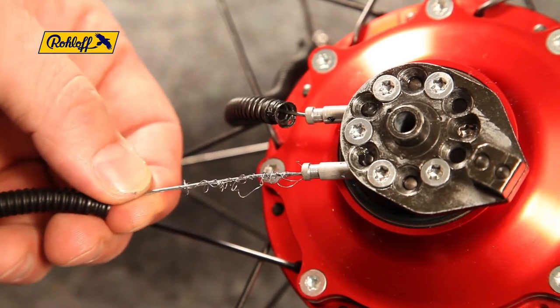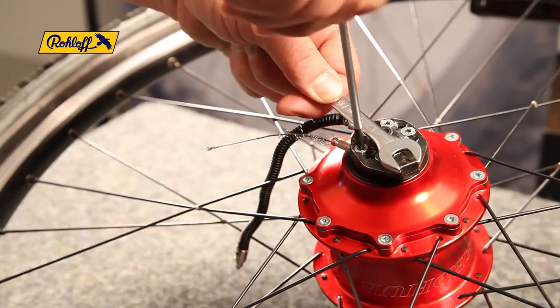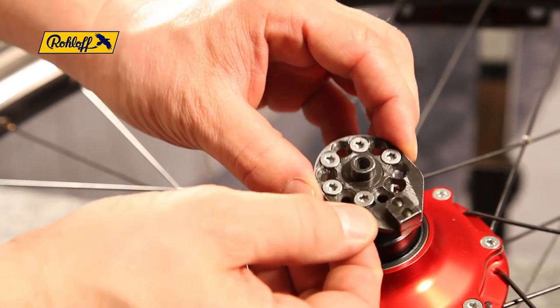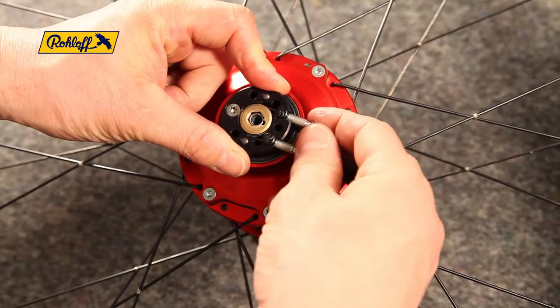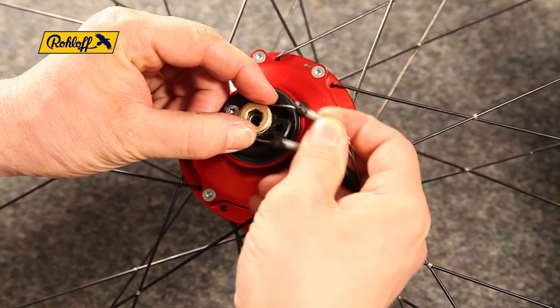Start by removing all axle plate screws along with the axle plate itself. It may be necessary to hold the axle plate steady with the 10mm wrench. Lift the cable guides and remove the hub cable assembly.